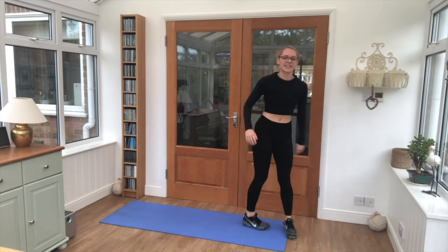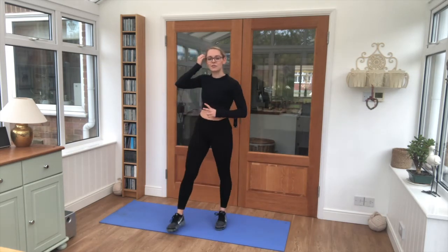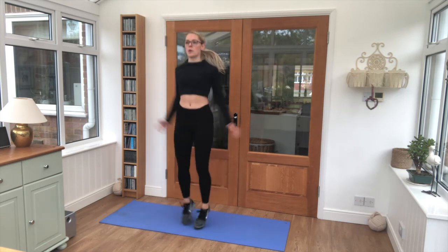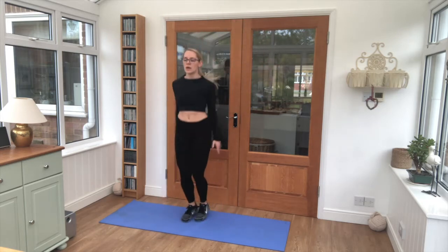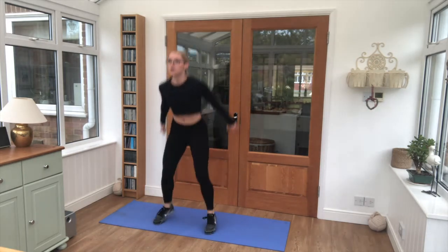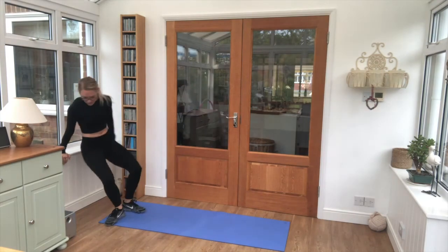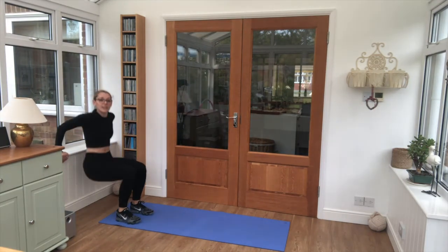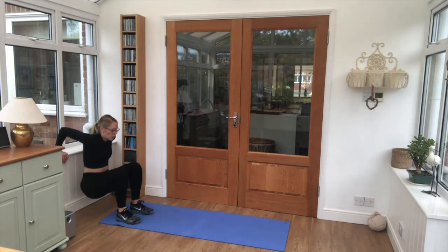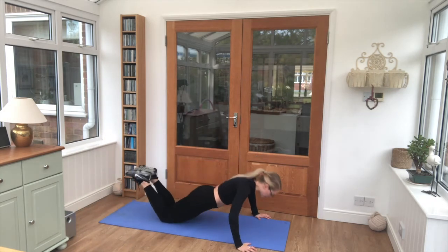And relax — nice five second break. Final round in 3, 2, 1, let's go. Straighten those squat jumps, 6 reps. Hands on — 6 tricep dips, elbows tucking back. Onto our front — press-ups, 6 reps.